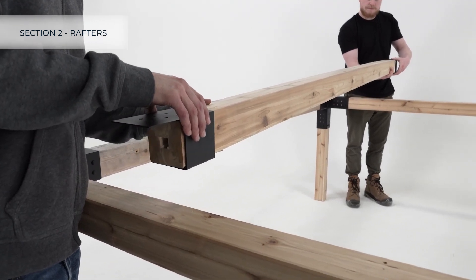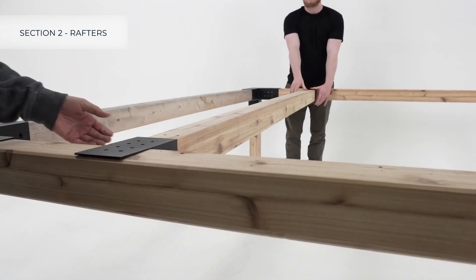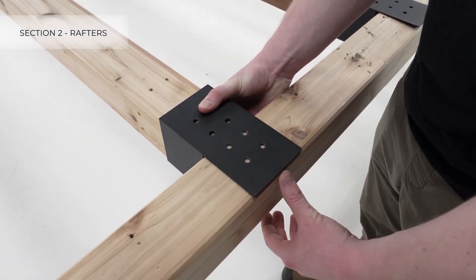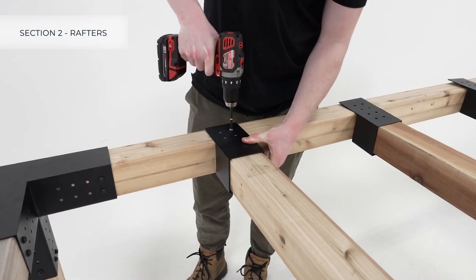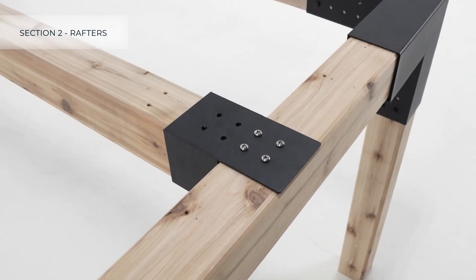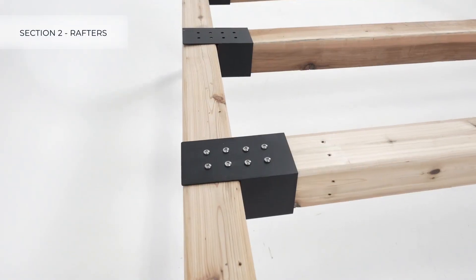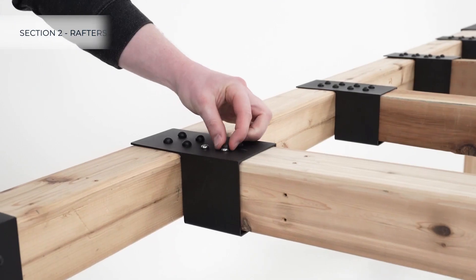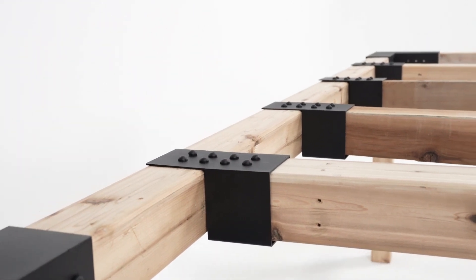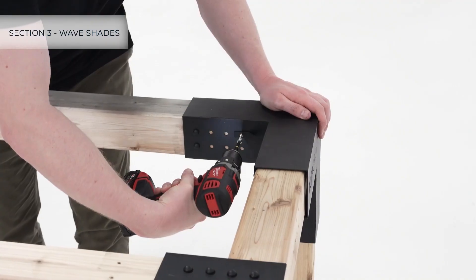Place the rafters on the pergola, being sure to line up the center of each bracket with the markings made earlier. Fasten the brackets to the frame lumber with four screws, and fasten the rafters to the brackets with four screws. Then add caps to all screws. To install the wave shades, start by fastening the included corner brackets to all four corners of the pergola.